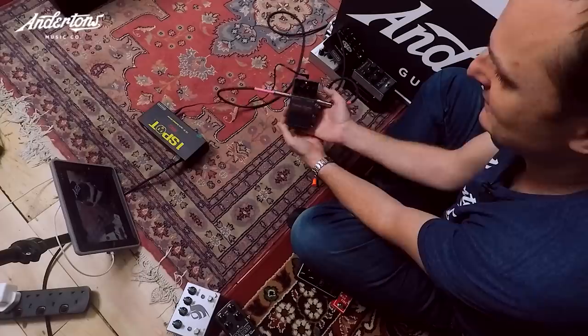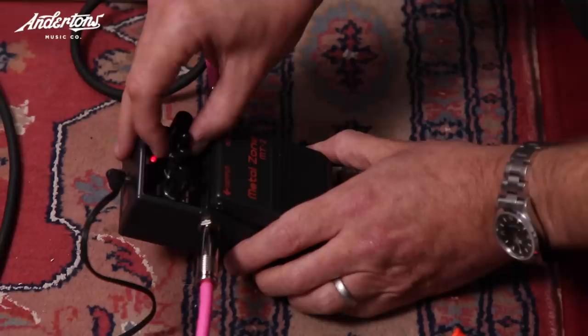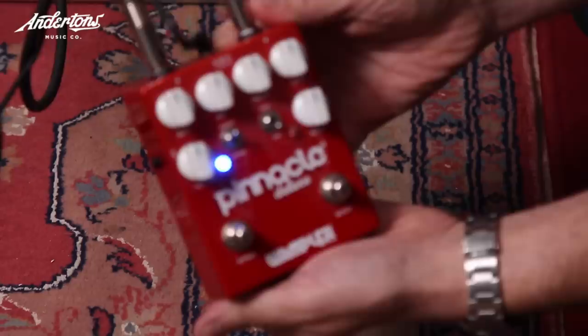There's a really fizzy upper mid thing on the next pedal. Rob suspects it's a Boss pedal based on Lee's cheeky laugh. Lee neither confirms nor denies, and Rob gives it a no after listening more carefully.